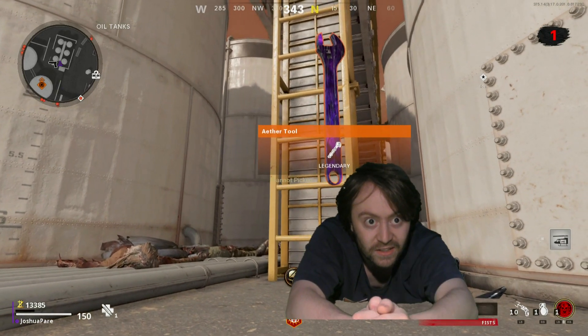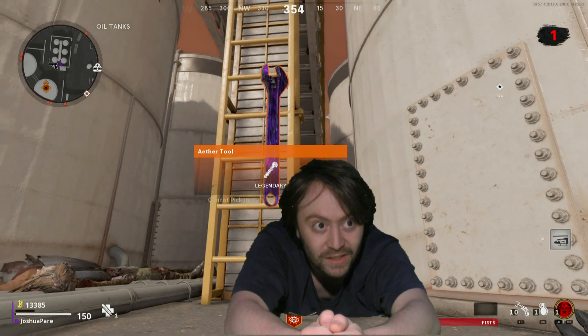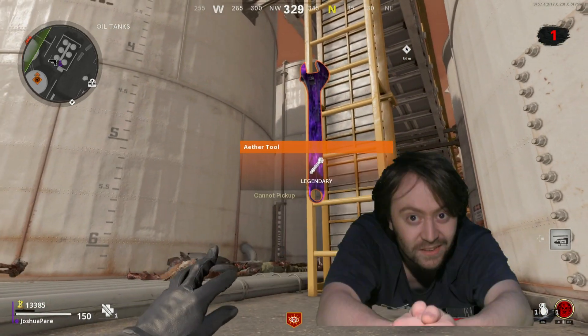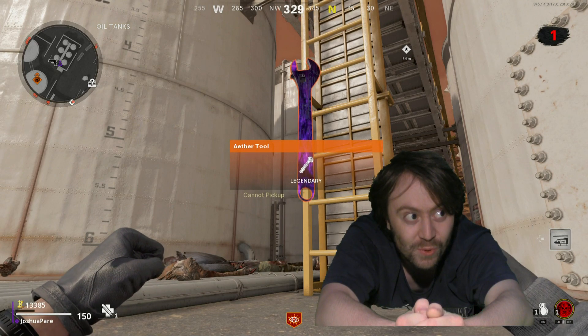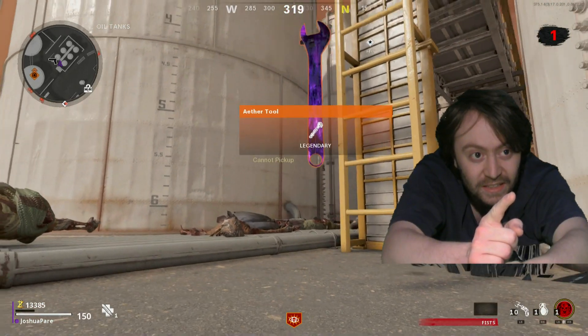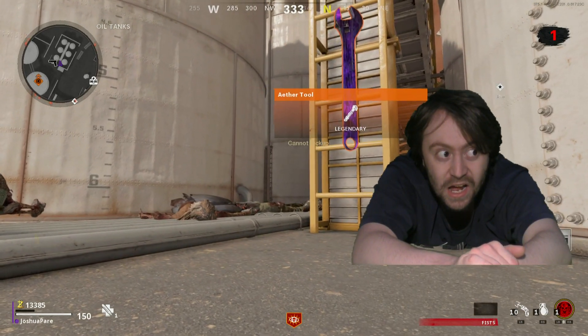Hey there, Cam Price. I think you and me have something in common — we both hate dogs. So, you see that ether wrench right there? Kind of need it.